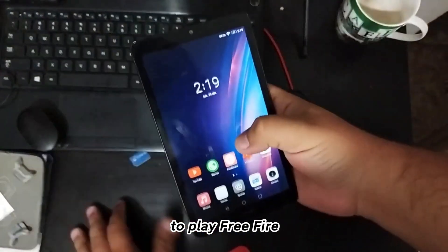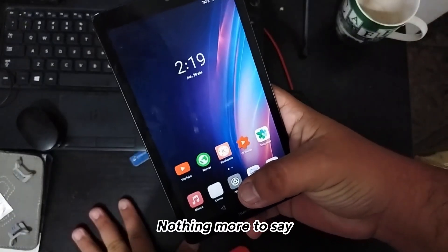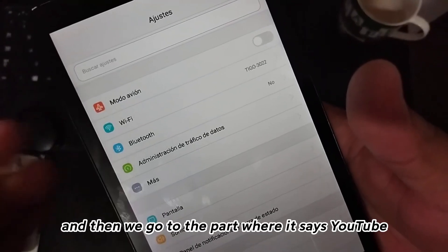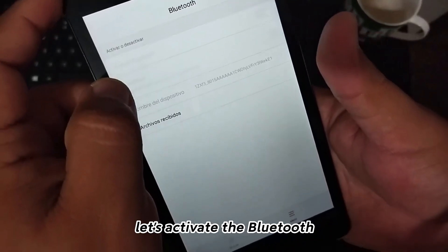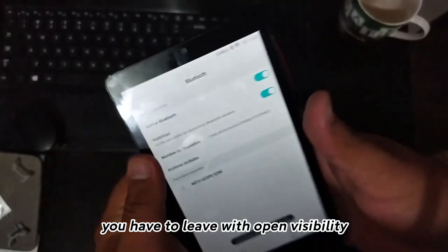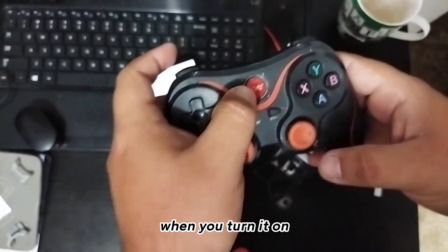With nothing more to say, let's start. We are going to enter the settings first, and then we go to the part where it says Bluetooth. Let's activate the Bluetooth. You have to leave it with open visibility.